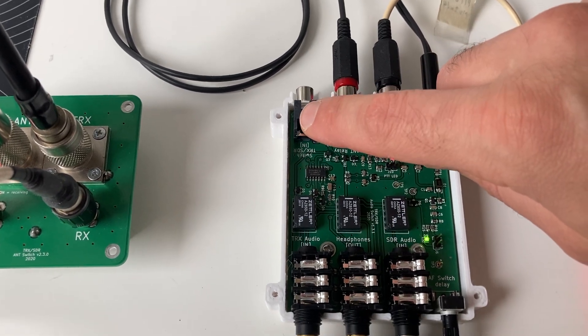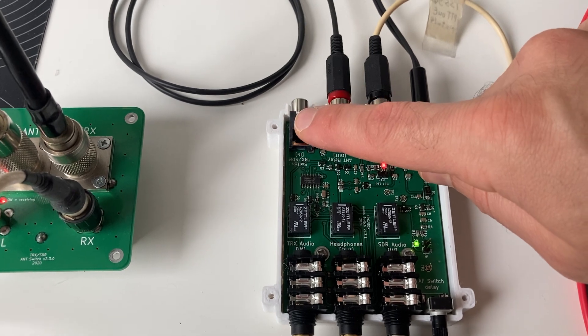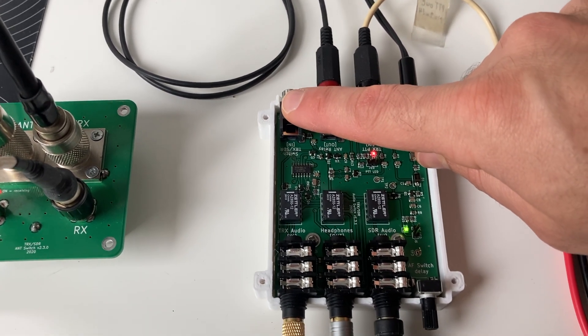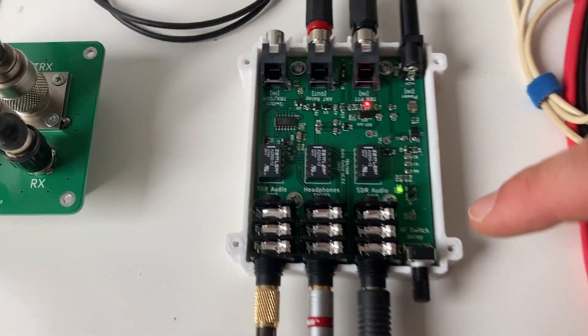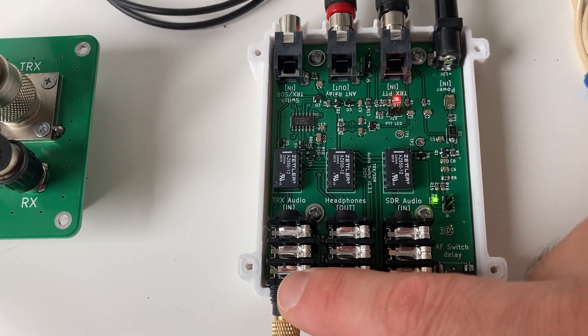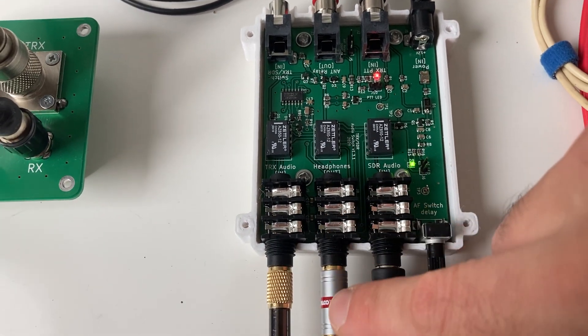This plug here allows you to connect a normal SPST switch, which lets you switch between transceiver and SDR during receiving. By default, when no switch is plugged in, you are listening to the SDR audio. Here you plug in your SDR audio, here you plug in your transceiver audio, and this is the output you listen to.